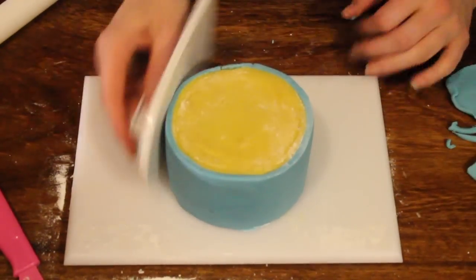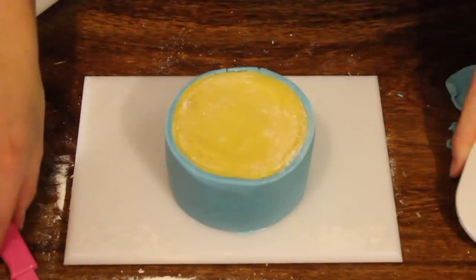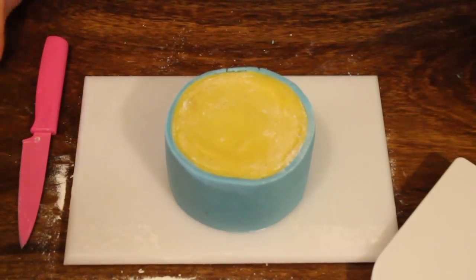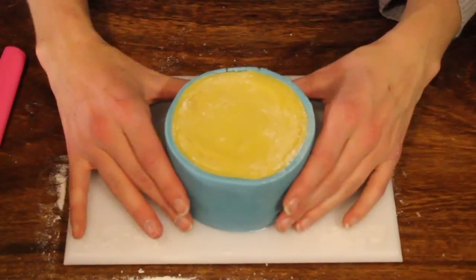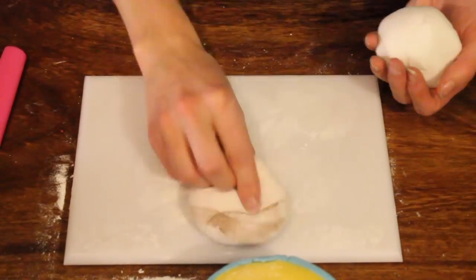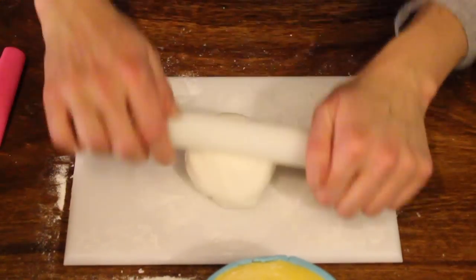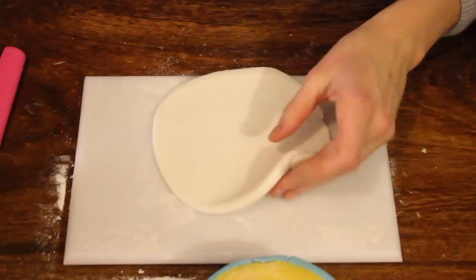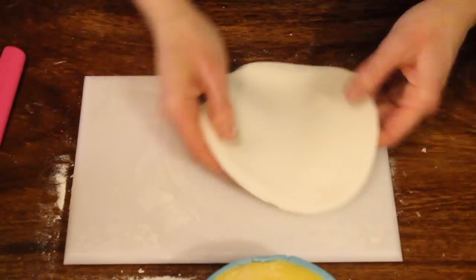We're not going to ice the top blue as well. We're going to keep that free for a different colour icing. So we're going to take some white fondant now, which is going to be the snow on top of our cake. Dust the board and roll it out — it needs to be slightly bigger than the top of your cake because it's going to overlap over the edges.